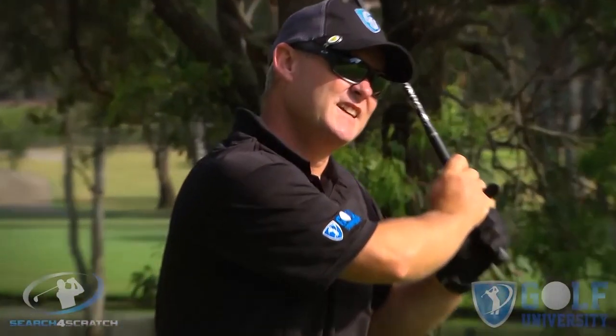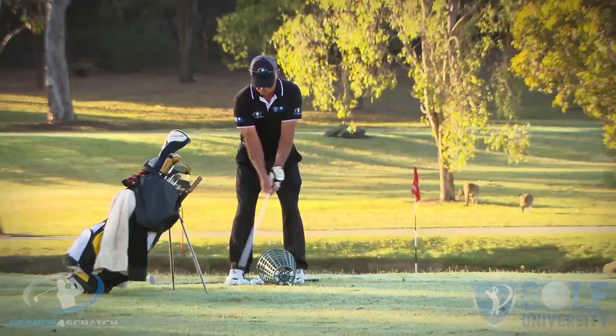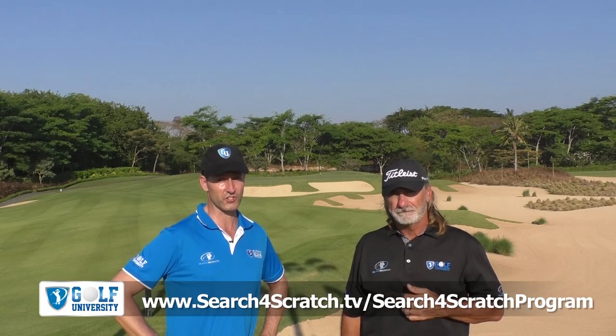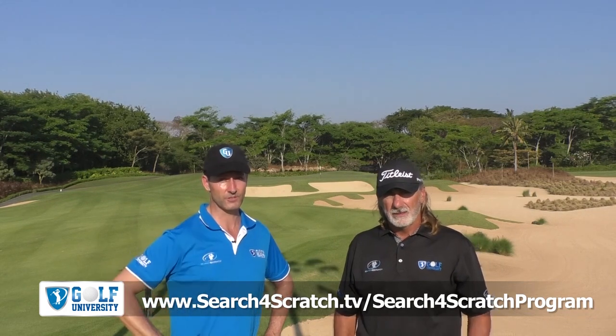Well, there it is — we hope you enjoyed this lesson. Remember to share any questions in the comments below and feel free to share this video with your golfing friends. We want to help you easily and effortlessly lower your handicap by four shots or more. We invite you to join our Search for Scratch program, which we've designed to help you find out how good a golfer you can become if you are trained with the best coaching model, practice plan, and course management system, all whilst developing a champion golfer's mindset. For more information and to become another one of our success stories, visit searchforscratch.tv forward slash search for scratch program, or click the link in the description below. Thanks for watching, commenting, and sharing.